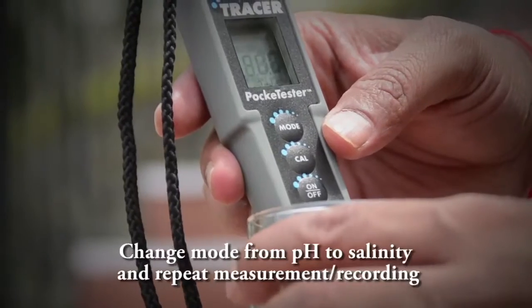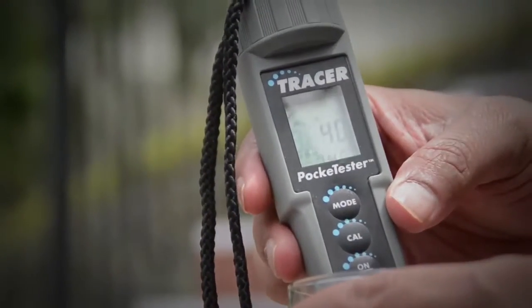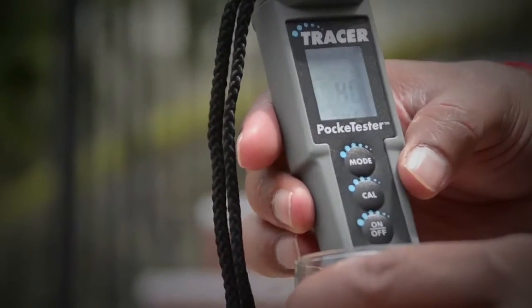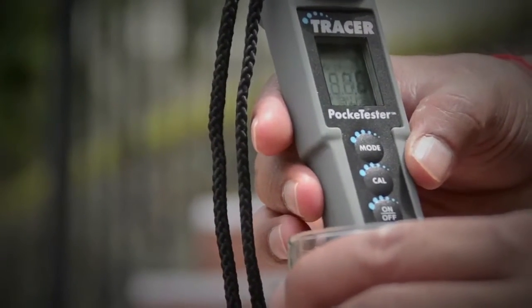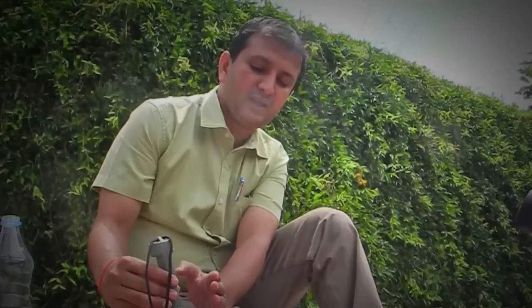Now you are getting the reading of total dissolved salts in the water sample, which is 40, and the temperature remains consistent. This indicates that this water sample is clean and within the prescribed standards for potable drinking water quality.